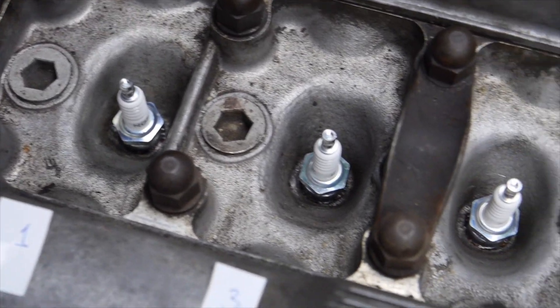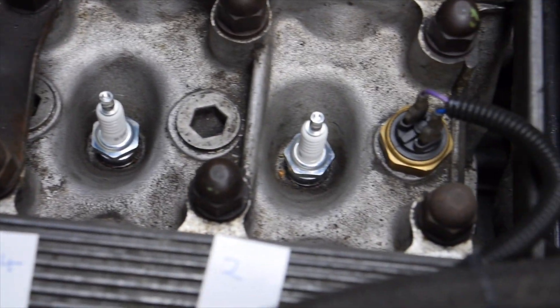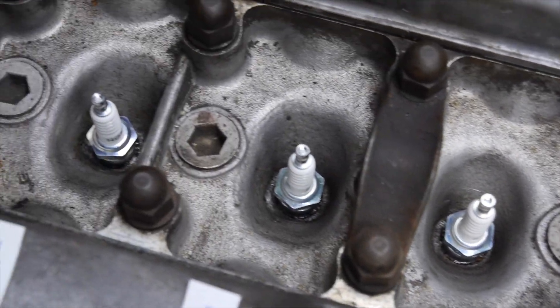And look at those shiny brand new spark plugs - don't they look pretty? They went in nice and easy which was great.